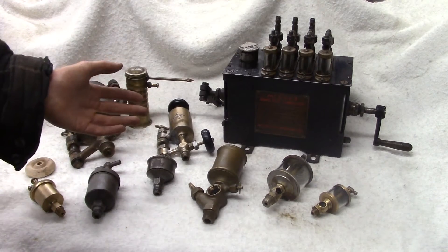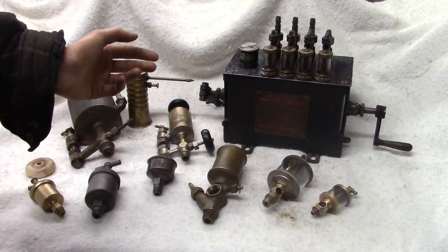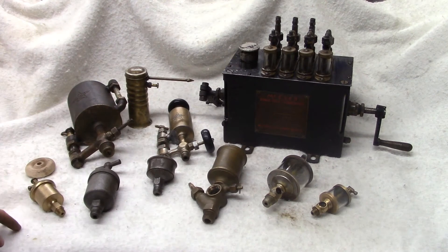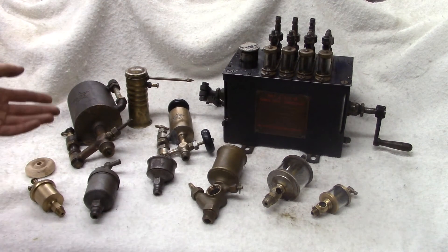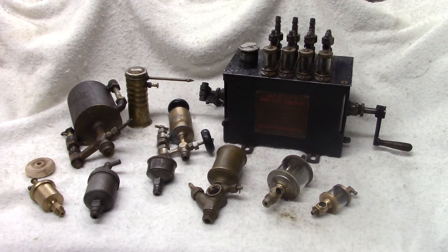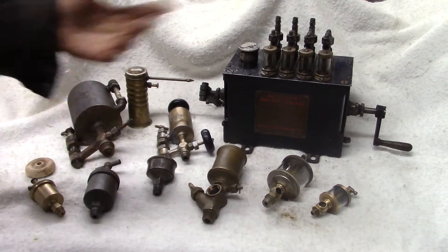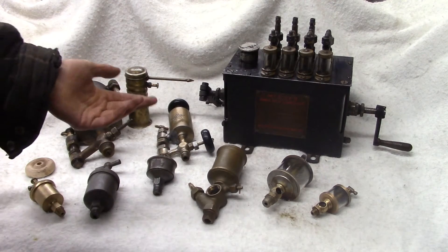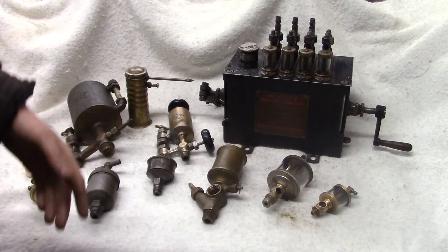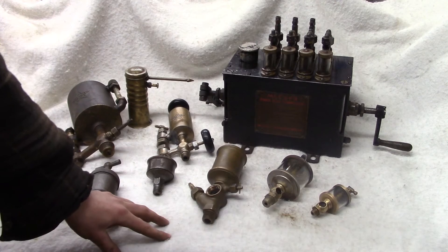There are a couple of cases where the oil gets used over and over. For example, the Fairbanks Morse 32E — the four-cylinder two-stroke diesel we have up at the Zagray Farm Museum — uses a recirculating oil system. Click on the link and that video will explain the oil system. In that case the oil is recirculated over and over; the main purpose being that it's such a huge engine it would be a huge waste of oil if you only used it once.